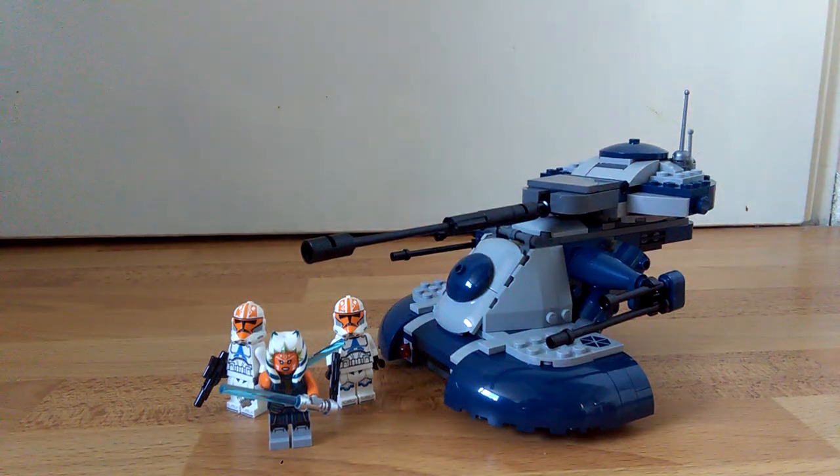Hey, hello everyone! I am the BANYMAN! Welcome to this quick and simple little modification to the newly released AAT.